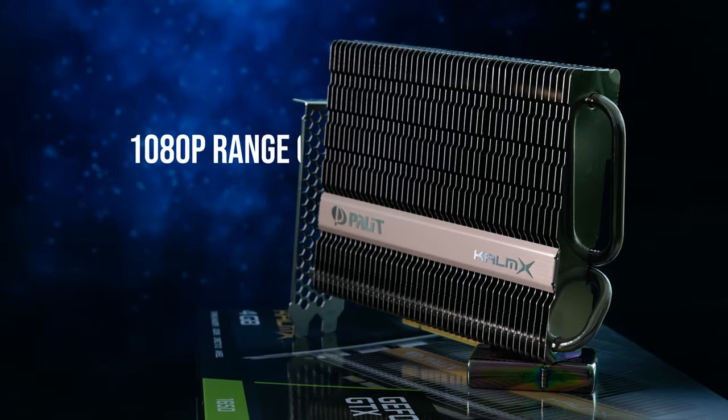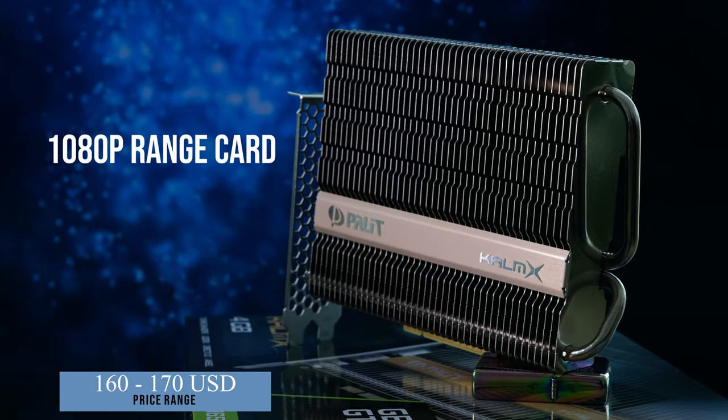Today's video is going to be a little bit quiet. This card from Palit is the latest addition to the Calm X lineup — the GTX 1650. This card has no fans and is completely silent. It is aimed at 1080p gaming and costs between $160 and $170 USD depending on your retailer. We took it through its paces to see how it delivers and if it has any headroom for overclocking.